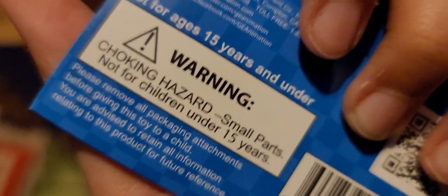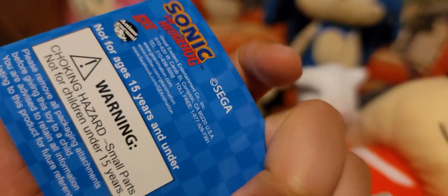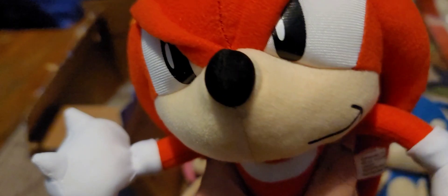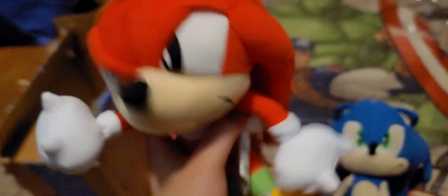Wait — not for children under... not for ages 15 and under?! What the heck! Okay guys, I gotta tell you, I'm not even 15 so I'm already violating the rules. But it's fine, it's fine! Anyway, hope you guys enjoyed the video!